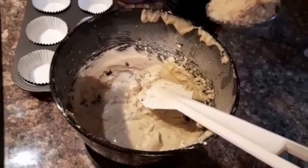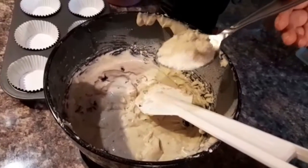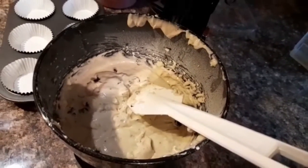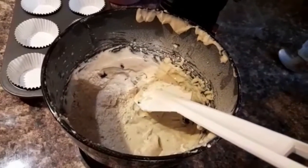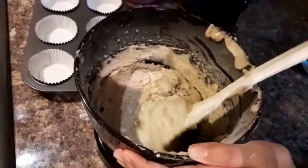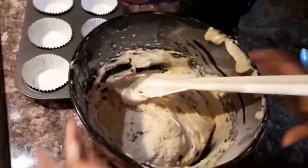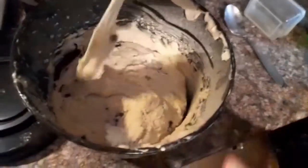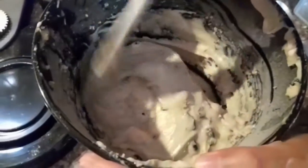I'm also going to be adding in some ground almond powder using a spatula. This is totally optional, but I think adding a little nutty flavor really improves the whole thing — it just steps up your cooking game to the next level. Now I'm just going to incorporate that into the batter and give it a good mix all around.